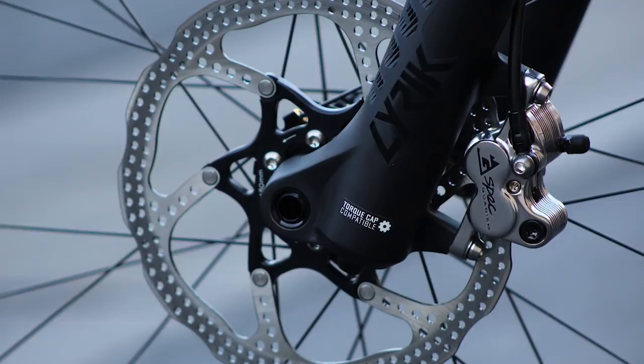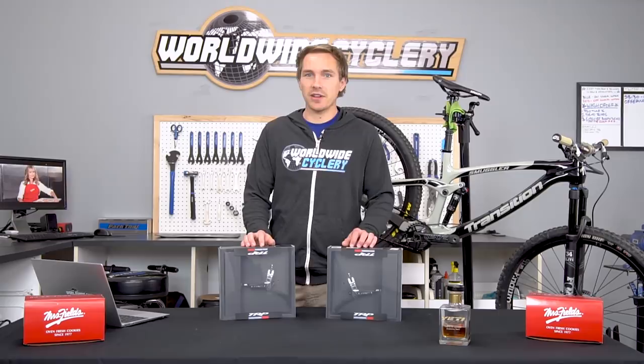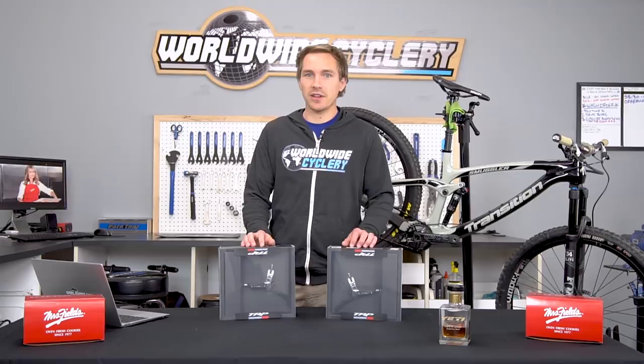Let us know in the comments if you're using these brakes or if you have a buddy using them. Share this video with a friend who needs brakes. Make sure to hit that subscribe button. See you guys in the next one.